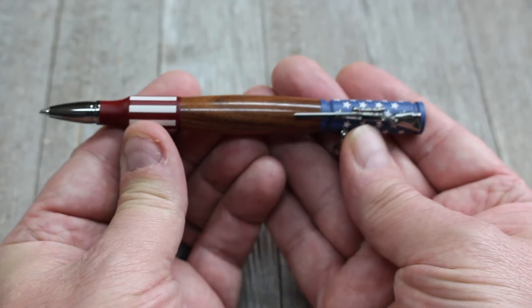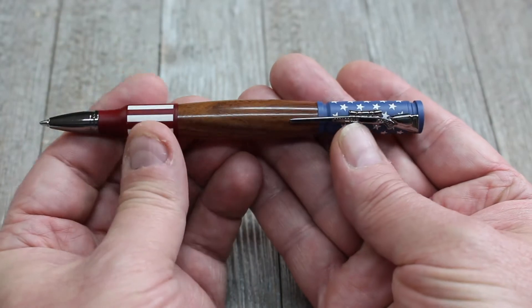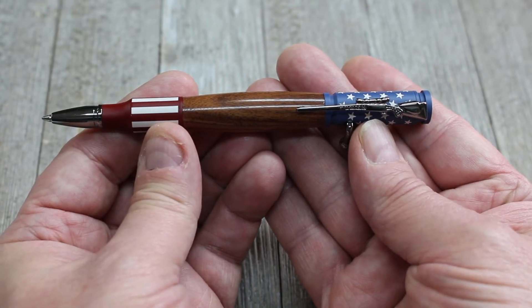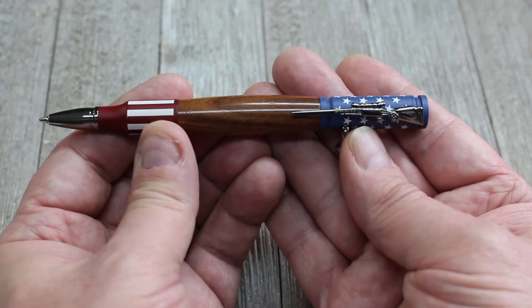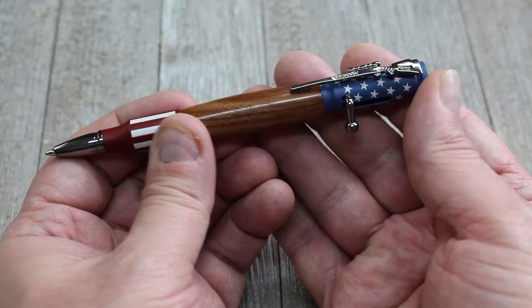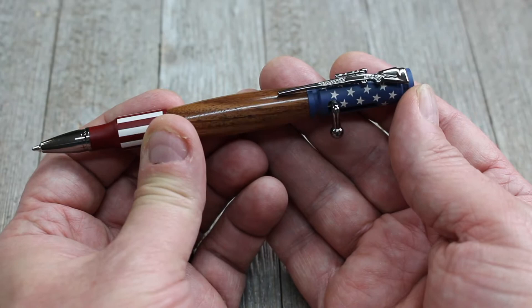These pens are very popular — they make very popular gifts for hunters, outdoorsmen, and gun enthusiasts. If you make these to sell, which I don't, you can usually get anywhere from $50 to $60 on average. It all depends on the type of wood that you use, the version of the bolt-action pen that you're selling, and the local market.